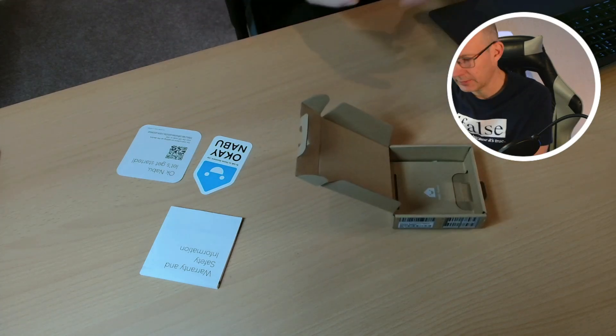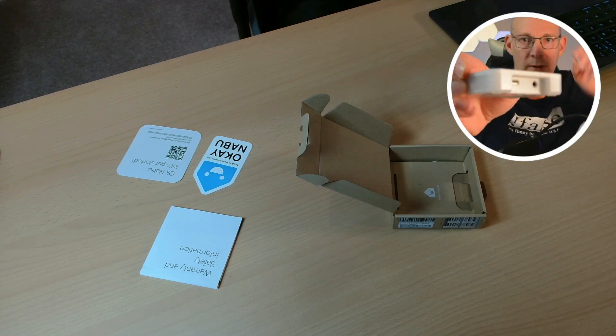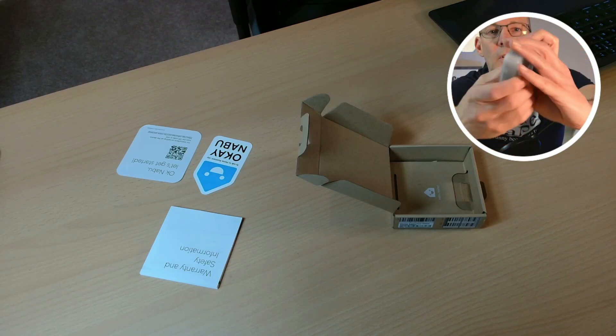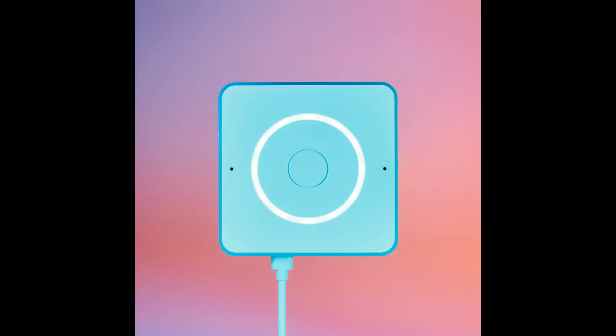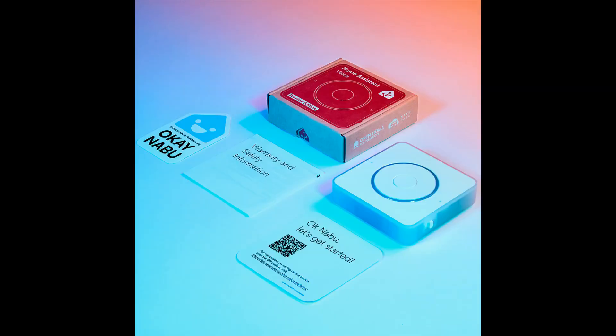Most boring unboxing ever. But even if my first impressions of the Home Assistant Voice Preview Edition couldn't be more professional, I want to share some additional photos taken by Nabu Casa. So we have the upper side of the device with the push button. We have two microphones on top, an integrated speaker, an audio jack for plugging in external speakers, a hardware switch to disable the microphone, and you can see two speakers on the left and right, the LED ring, and some package content.